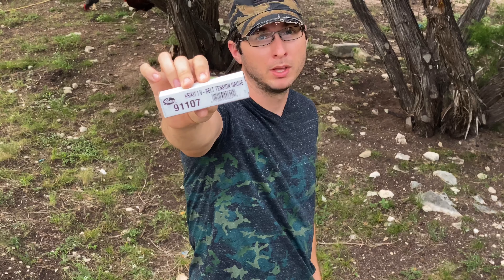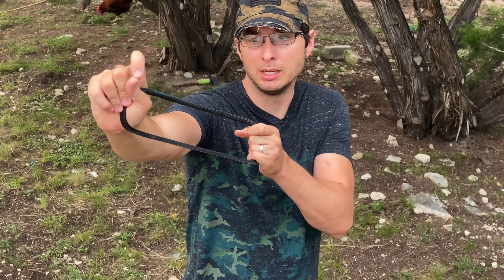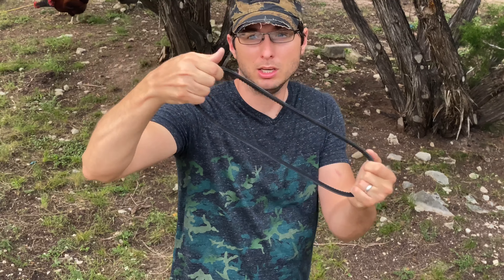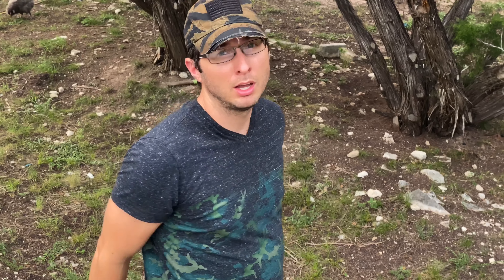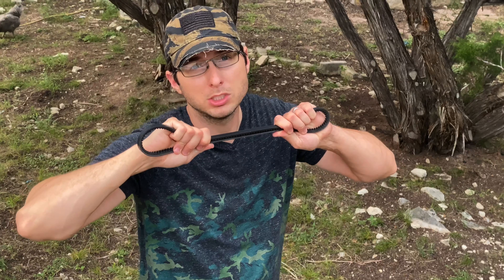This tool right here, I think it was like maybe $10, $15. Go pick yourself one up — you can find them just about anywhere. Why is it important? Because these belts oftentimes need to be tightened up to 50 pounds of pressure. Can you gauge accurately 50 pounds of pressure with your thumb? I think not. Stay tuned and I'll show you the proper way to use the Cricket.